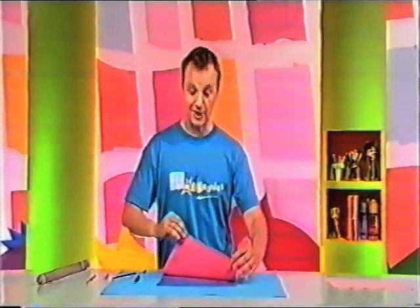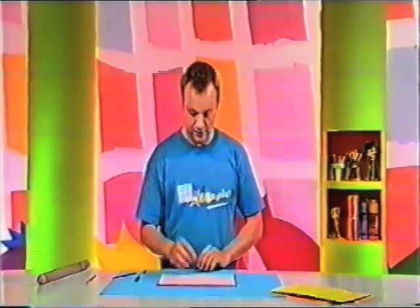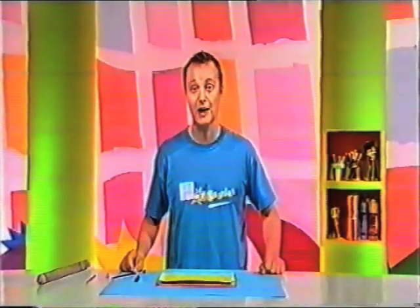Look at that lovely picture. And there's more — check this out. Put on another piece of paper with another crayon, and you can get another picture. Here's my house again. I think they look really nice. What do you think? Why don't you try making pictures with modelling clay and see what happens?